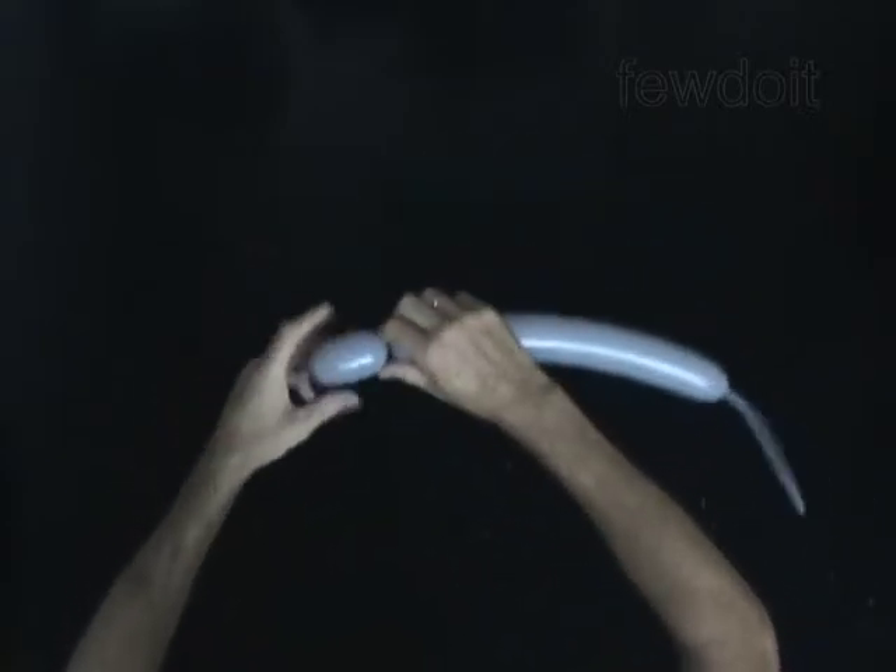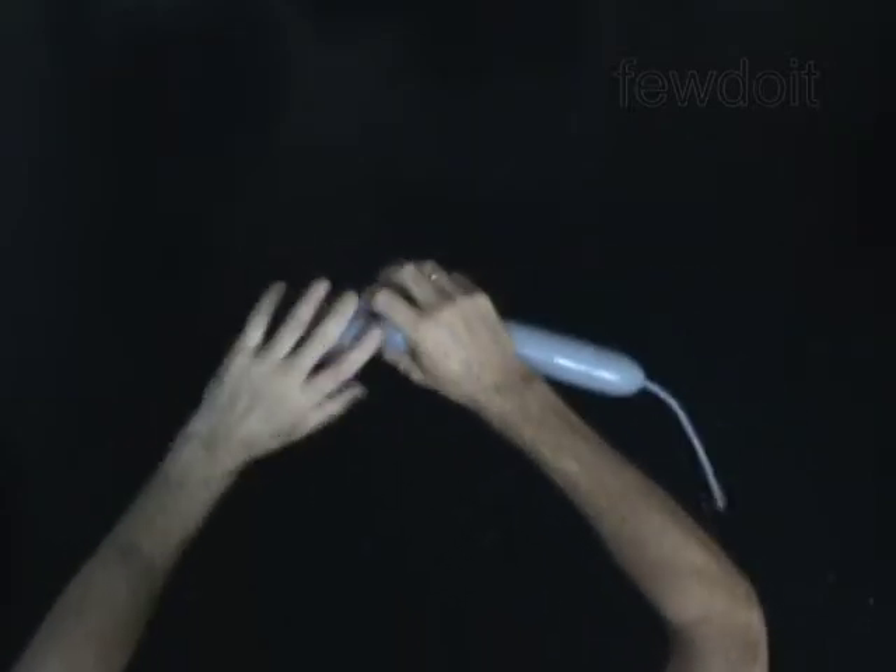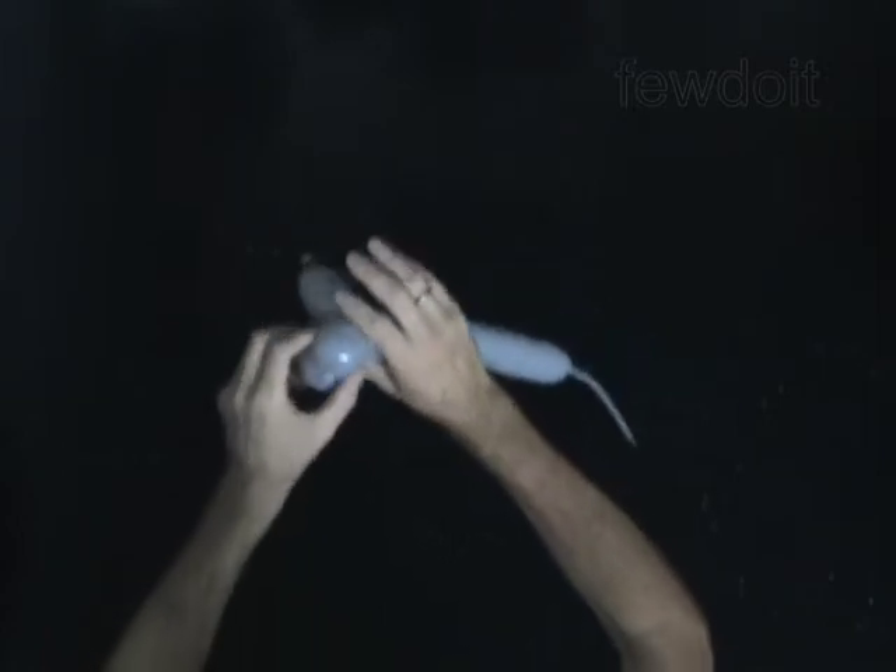Twist the first 2-inch bubble — it is a muzzle. Twist the second 1-inch bubble. Twist the third 1-inch bubble. Lock both ends of the chain of the last two bubbles in one lock twist. You have made the head of the mouse.